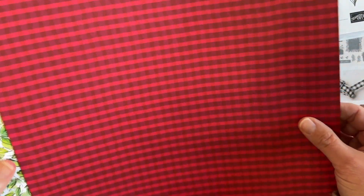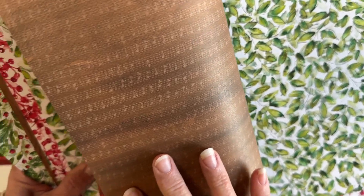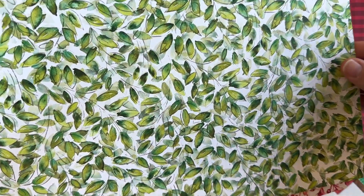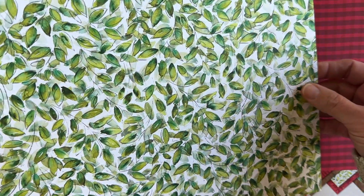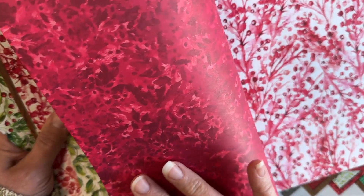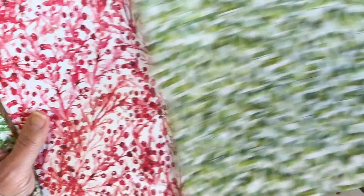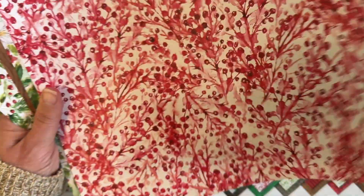This is the Joy of Christmas designer paper and there are some really gorgeous patterns here. You'll see Cherry Cobbler and Real Red. This one has some Pecan Pie with some musical notes. This one has some gorgeous watercolored, hand-painted leaves — Old Olive and Shaded Spruce together. And then this is a different pattern with Real Red and Cherry Cobbler, same colors, and then some Shaded Spruce on the back.